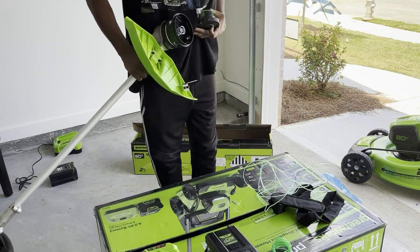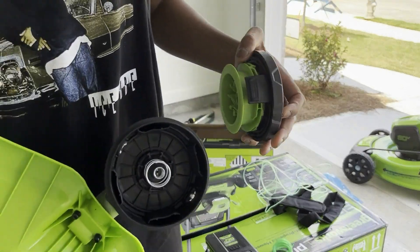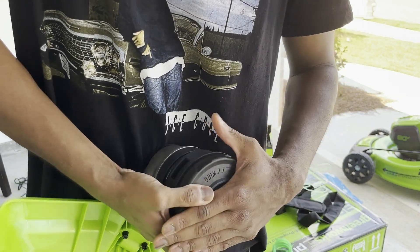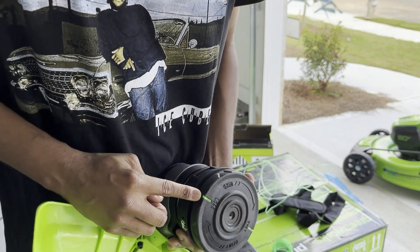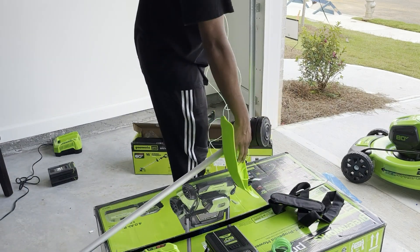To load string into the Greenworks 60-volt trimmer, it's the easiest thing. All you have to do — there are two green dots on the side of the trimmer and a green dot on the head of the Wheat Whacker. You want to line those two dots up to make sure that they're connected.